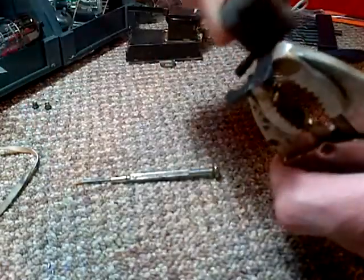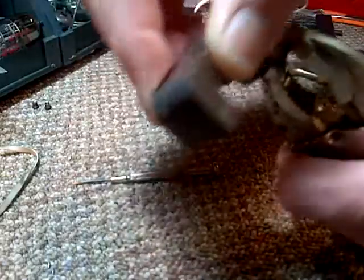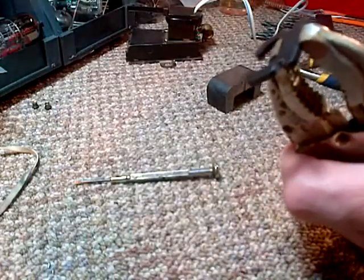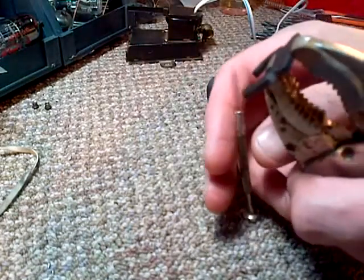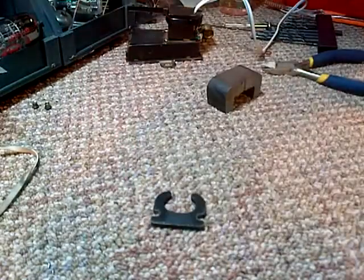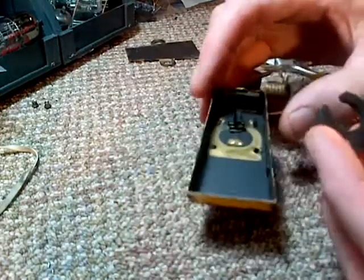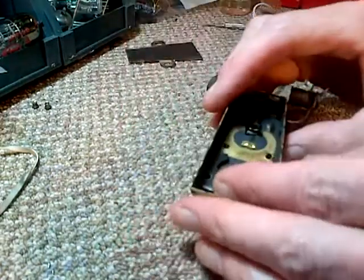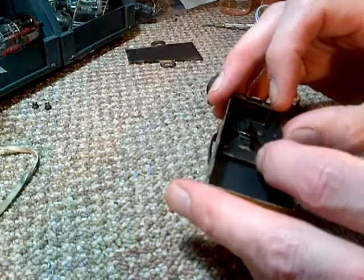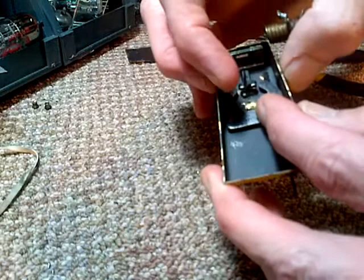I watched someone on the internet perform this without even removing it from the shadow meter, just dragging a magnet around it, and he seemed to have good luck. Well, we can do one test at this point — we put it in here and see if it centers the vane. Oh my, look at that. Can you see that? Beautiful.